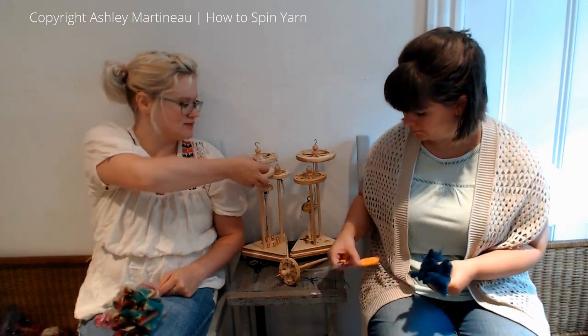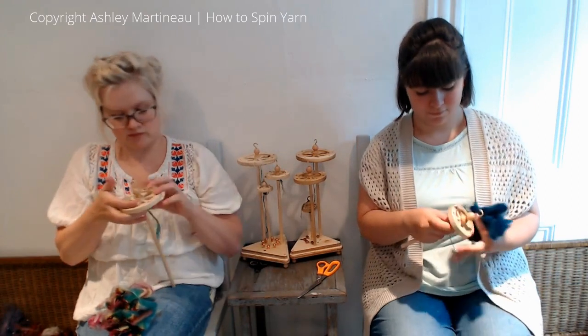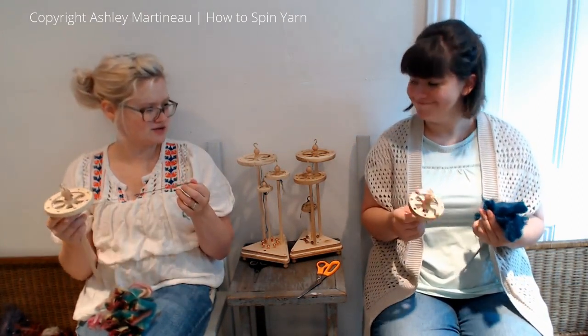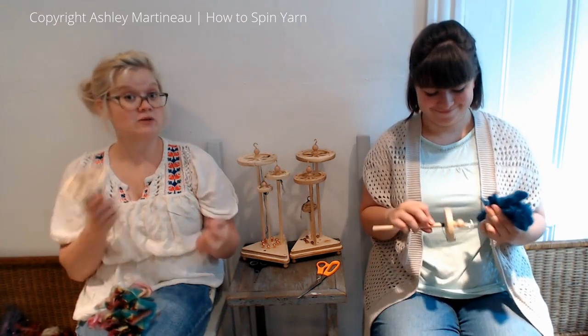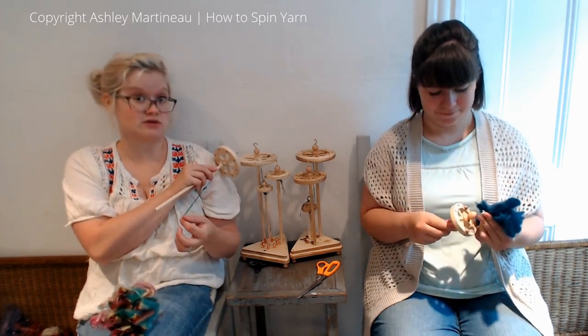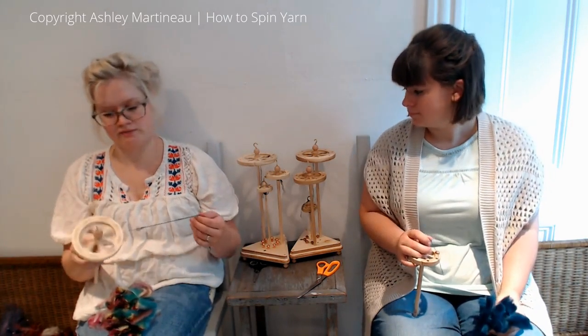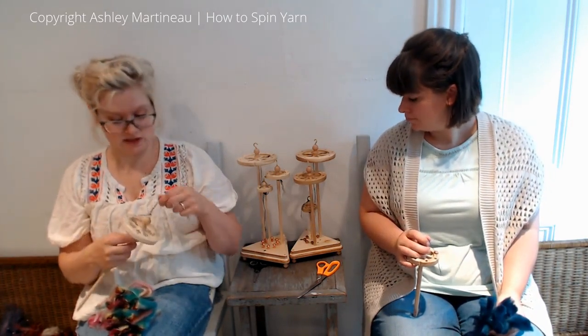So grab a spindle. I feel like I've used the big one for almost the whole series, and you're using the medium for the whole series. But for plying we're definitely going to use the bulky one. I personally rarely spin lace weight, so I don't know if I'll touch the lace weight one.